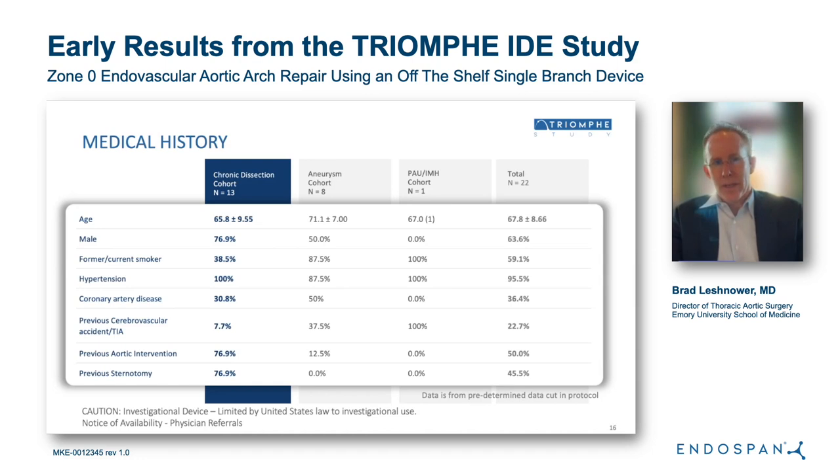I will now discuss the first 22 patients enrolled in the U.S. trial. There were 13 enrolled in the chronic dissection arm, eight in the aneurysm arm, and one in the PAU-IMH arm. The mean age for the entire cohort was 68 years; approximately two-thirds were male; 60% were smokers; most had hypertension; and a third had significant coronary artery disease. There were five patients with prior stroke, and three-quarters of the chronic dissection cohort were residual type A's with prior sternotomy and aortic intervention, highlighting the relatively high-risk profile of patients enrolled.